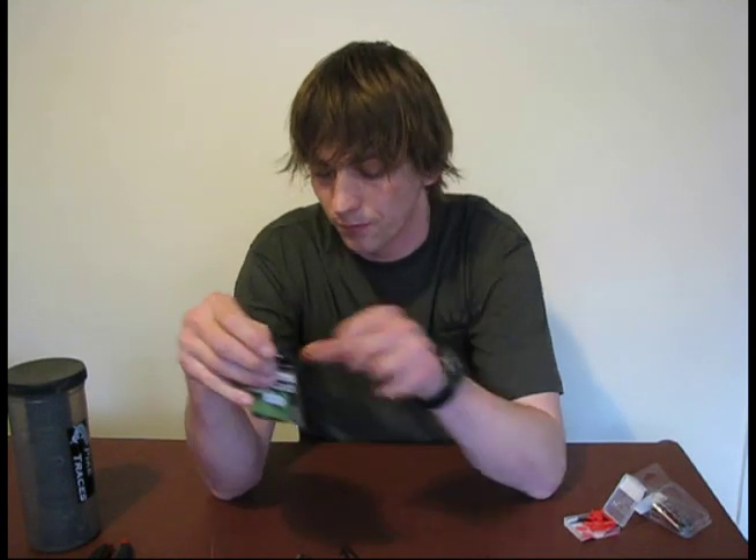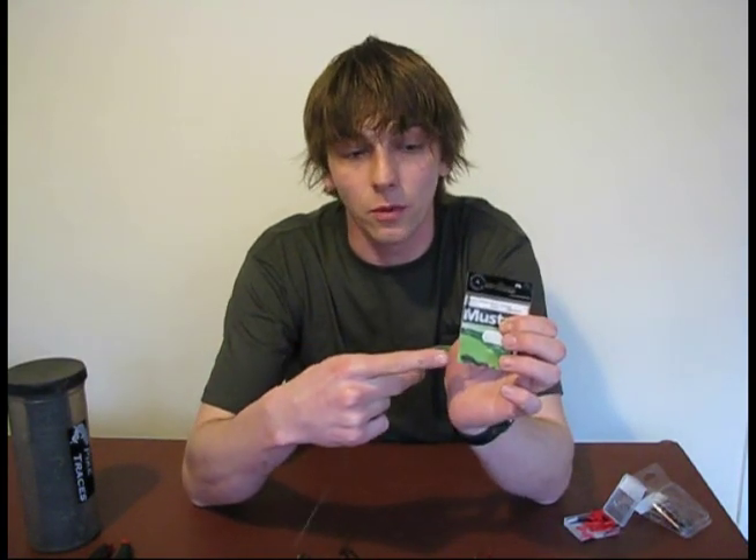Then you need some crimps. You only need two of these per trace so a pack of them tends to last quite a while. You want to get the smallest diameter ones you can get away with for the size wire that you're using. For 28 pound pike wire I tend to find a 0.8mm crimp is about the optimum size for that.